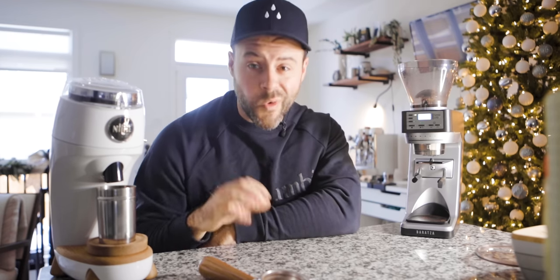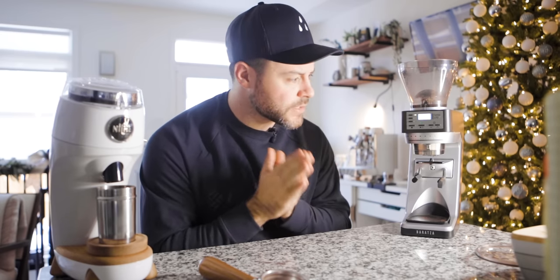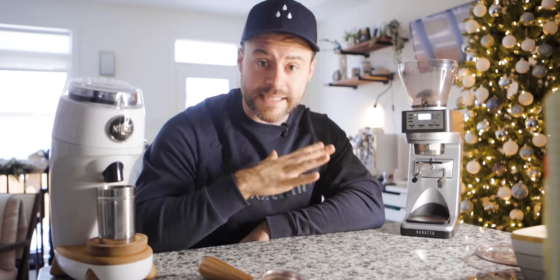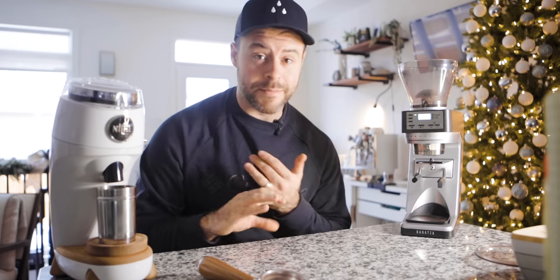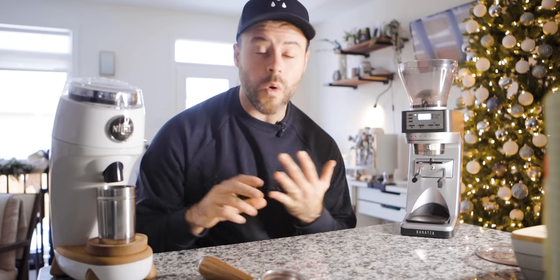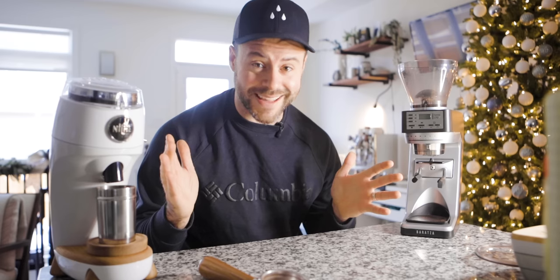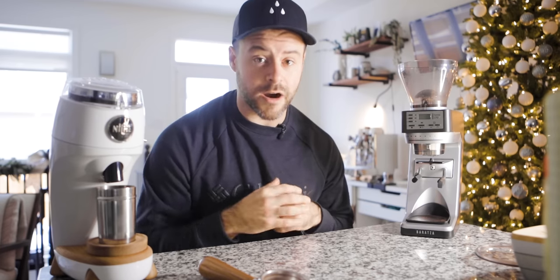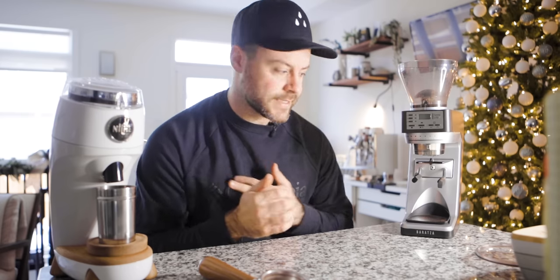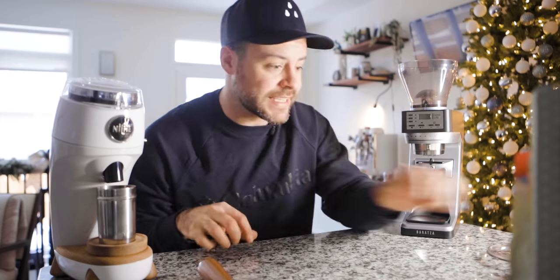That being said, the grind quality on the Sette 270 is incredible and we'll talk more about that shortly. For the price, the Sette 270 is a great grinder for any espresso machine — whether you've got a Gaggia Classic Pro or a Linea Mini on your espresso bar. It's good value and creates very good grinds. What I want to do now is put both of these grinders through a sifter test.